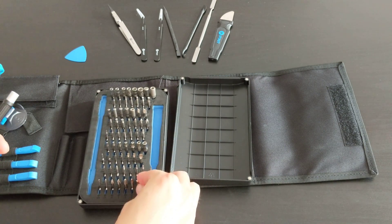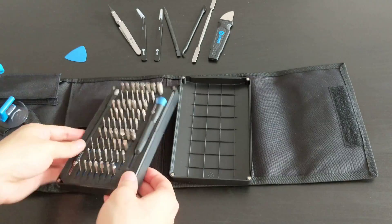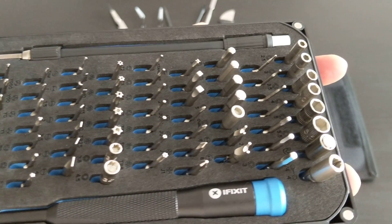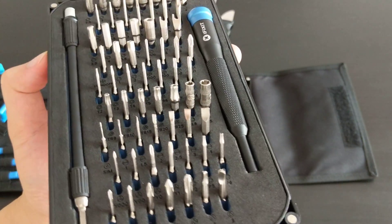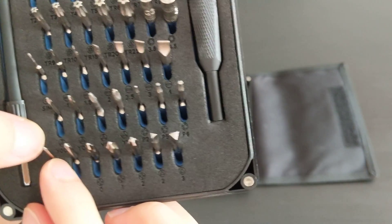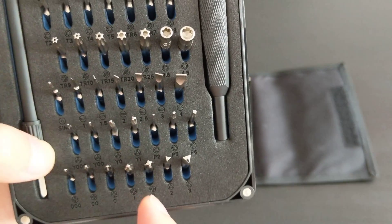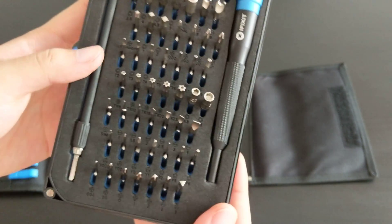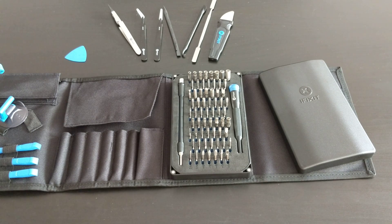I'm not going to go through each bit individually since honestly I don't know all the names, but here's a quick close-up of all 64 bits. The ones I'll probably use most are the tri-wing bits — the Y triple zero, Y double zero, Y zero, and Y one — which are useful for opening Joy-Cons, for example. Anyway, that's a quick look at the iFixit Pro Tech Toolkit. Thanks for watching!